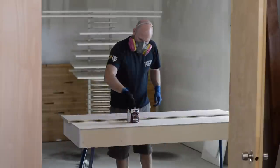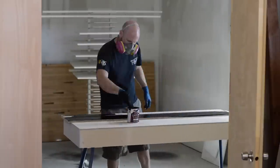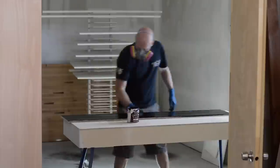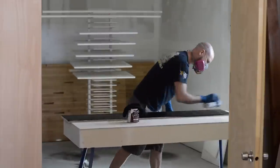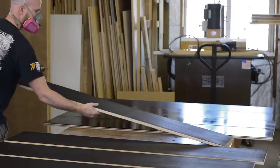Here's an embarrassing pro tip — I like to use an old sock to apply stain. Being able to use my whole hand allows me to apply a nice, even coat. You can also see the white paint in the background drying.